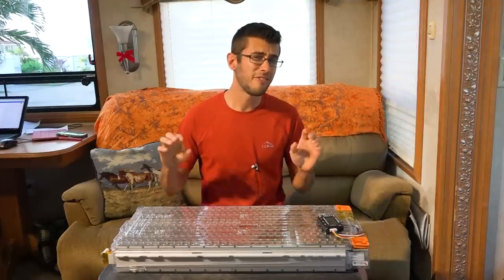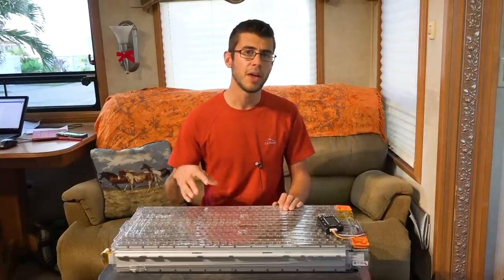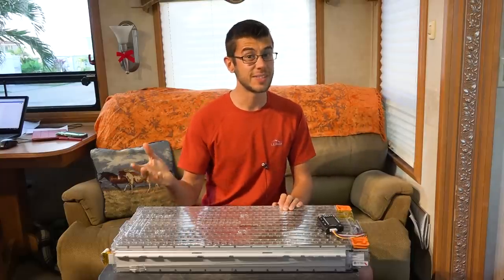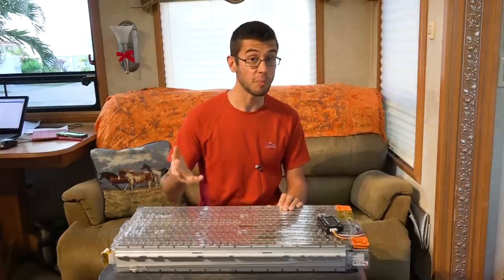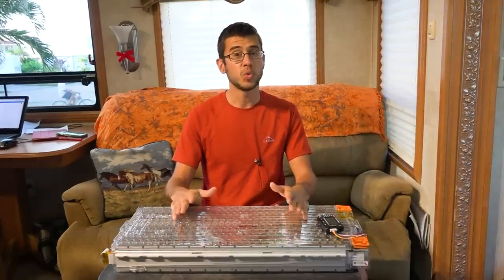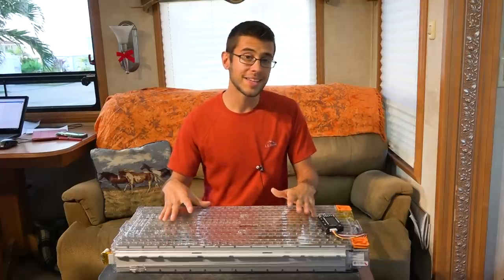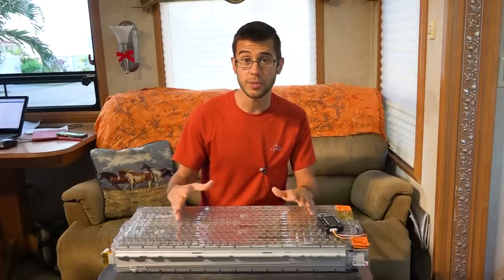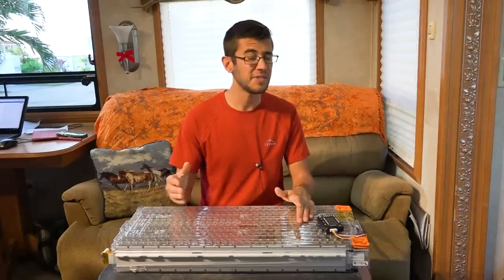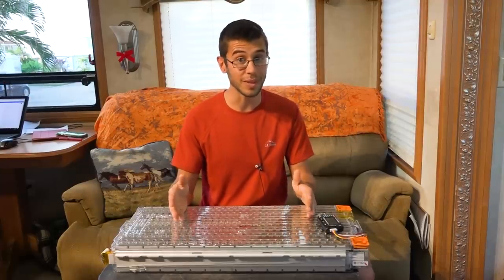Lithium ion batteries also have very little self-discharge — only one to two percent per month — whereas lead acid batteries will self-discharge about 20 percent or more per month if they're just sitting. In cycle applications, lithium ion batteries well exceed that of a lead acid counterpart as well. A battery like this should see around five thousand useful cycles, whereas even the best lead acid batteries you're only going to see around two thousand or less cycles.